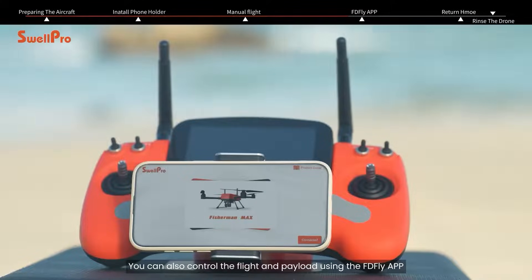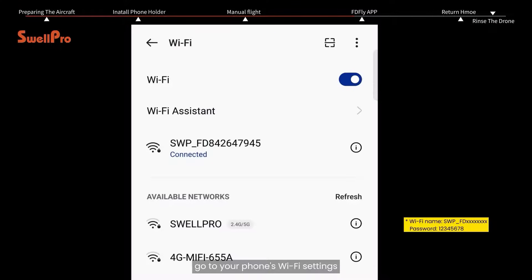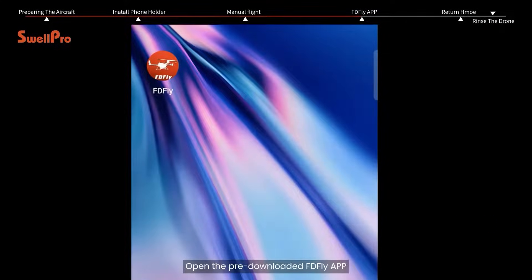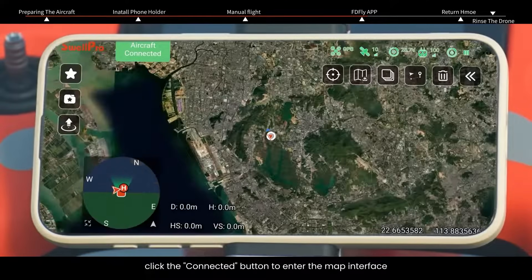You can also control the flight and payload using the FDFLY app. With the drone and remote controller turned on, go to your phone's Wi-Fi settings and find the Wi-Fi to connect. Open the pre-downloaded FDFLY app. Once the app shows a successful connection in the bottom right corner, click the Connect It button to enter the map interface.